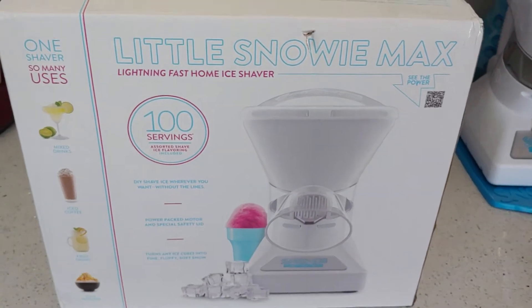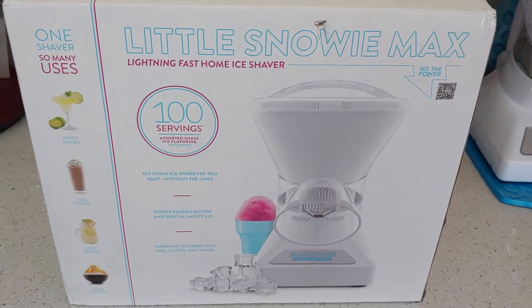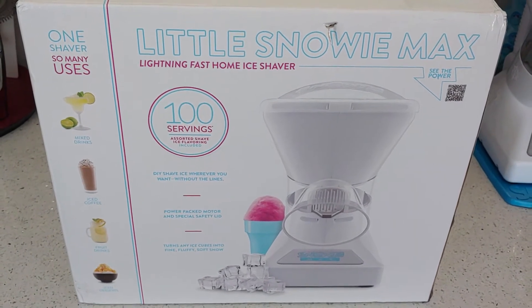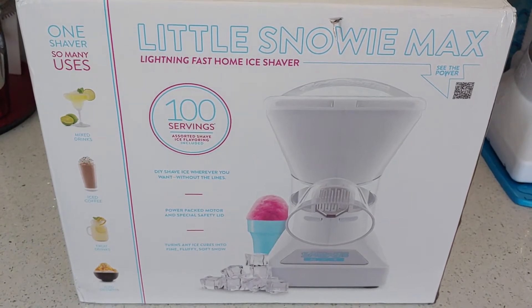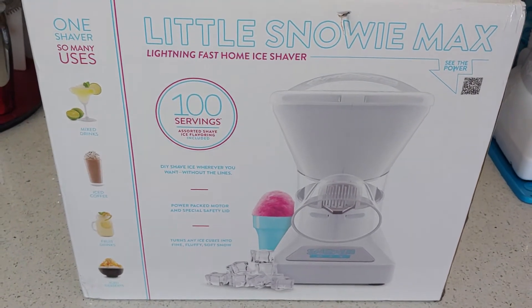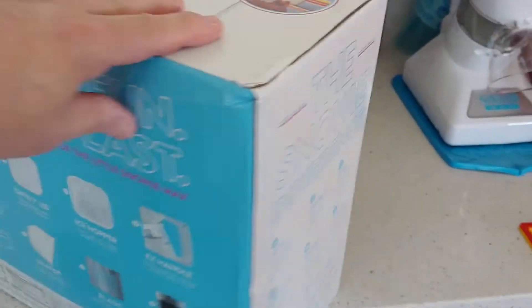Hey YouTubers. I did a lot of looking on the internet and couldn't really find anything on the Little Snowie Max — I found a lot on the Snowy 2, I don't know if there's really a lot of difference. But I did see on Costco.com that they had a special on the Little Snowie Max, and this is that Costco bundle right here. You can get it — it's currently $199.